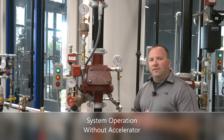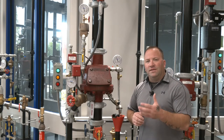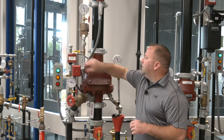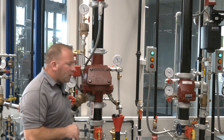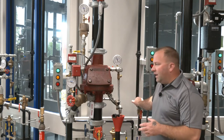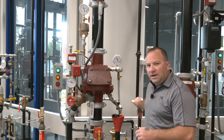So let's take a look at how the valve functions. We'll do it first without the accelerator, then we'll reset the valve and do it with the accelerator so you can see the difference. To turn off the accelerator we'll simply close the valve on the front and the valve in the back for the accelerator itself. We'll go ahead and open our trip test connection, which in this scenario is located right here next to the valve. Outside of the training environment it's located at the hydraulically most remote portion of the system, but for our purposes it's right here next to the valve.